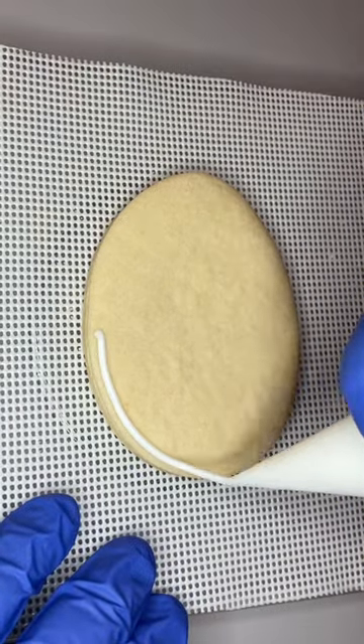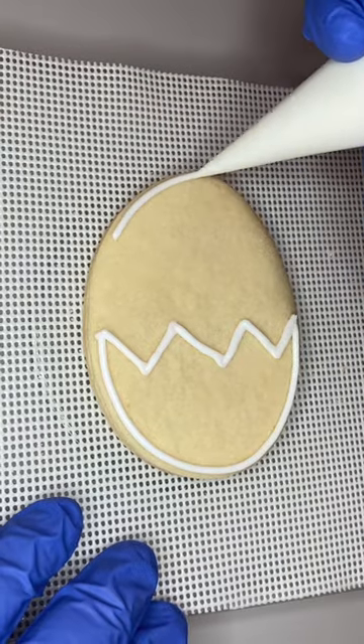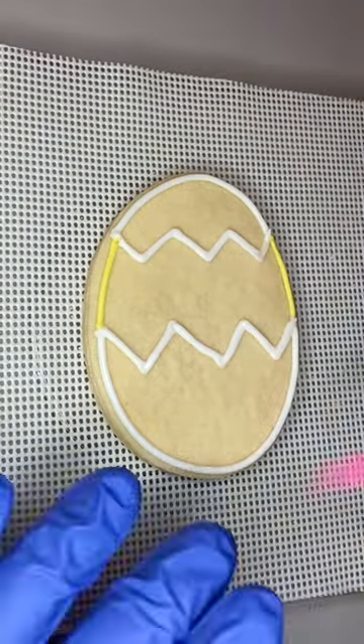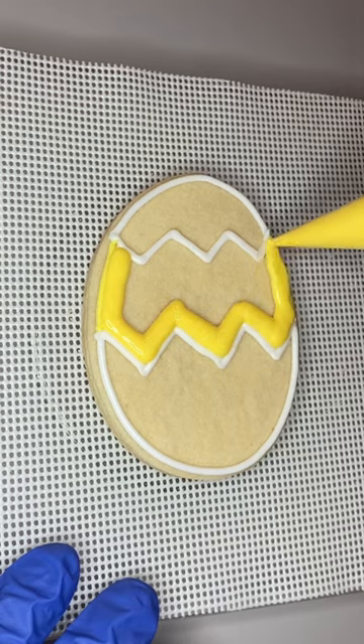To make this chick cookie, all you need is white icing, yellow icing, a little bit of orange icing, and then I used PME sugar pearls for the eyes — or you could use black icing for the eyes. I really like making shapes out of other shapes, so this one is an egg shape but we're gonna do a little chick hatching out of the egg.